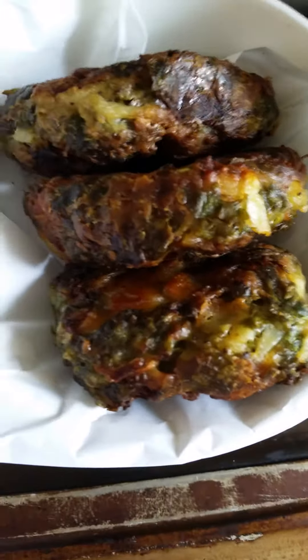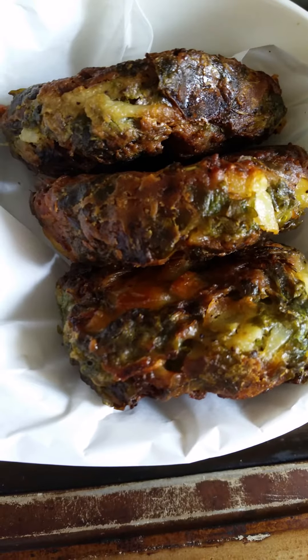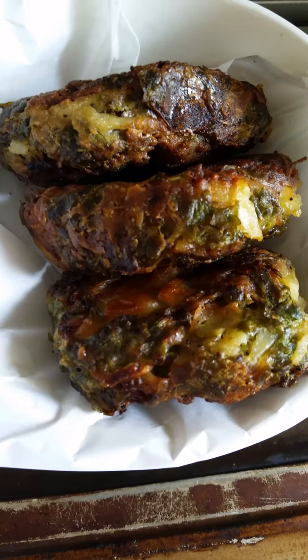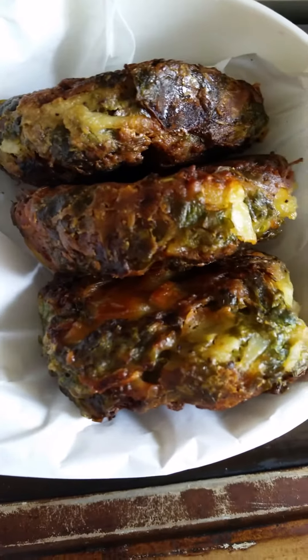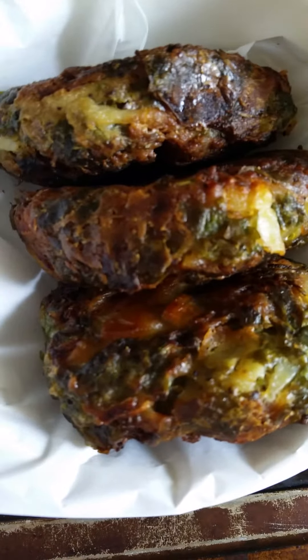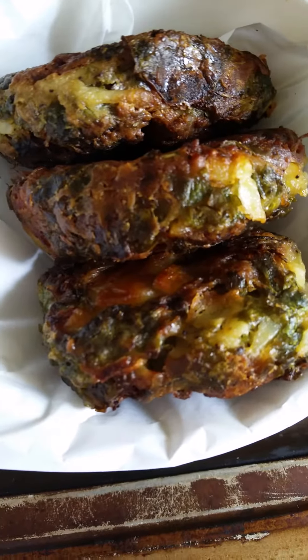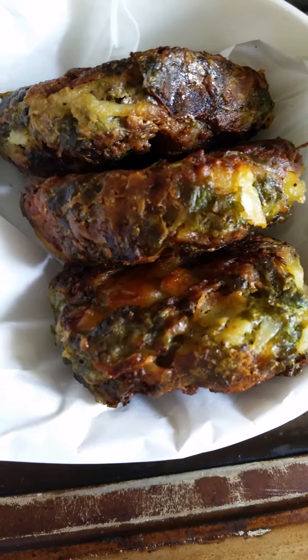Then make these burgers and place them on a baking dish in the oven under the grill. Bake them in a very, very hot oven until they are golden brown like this.